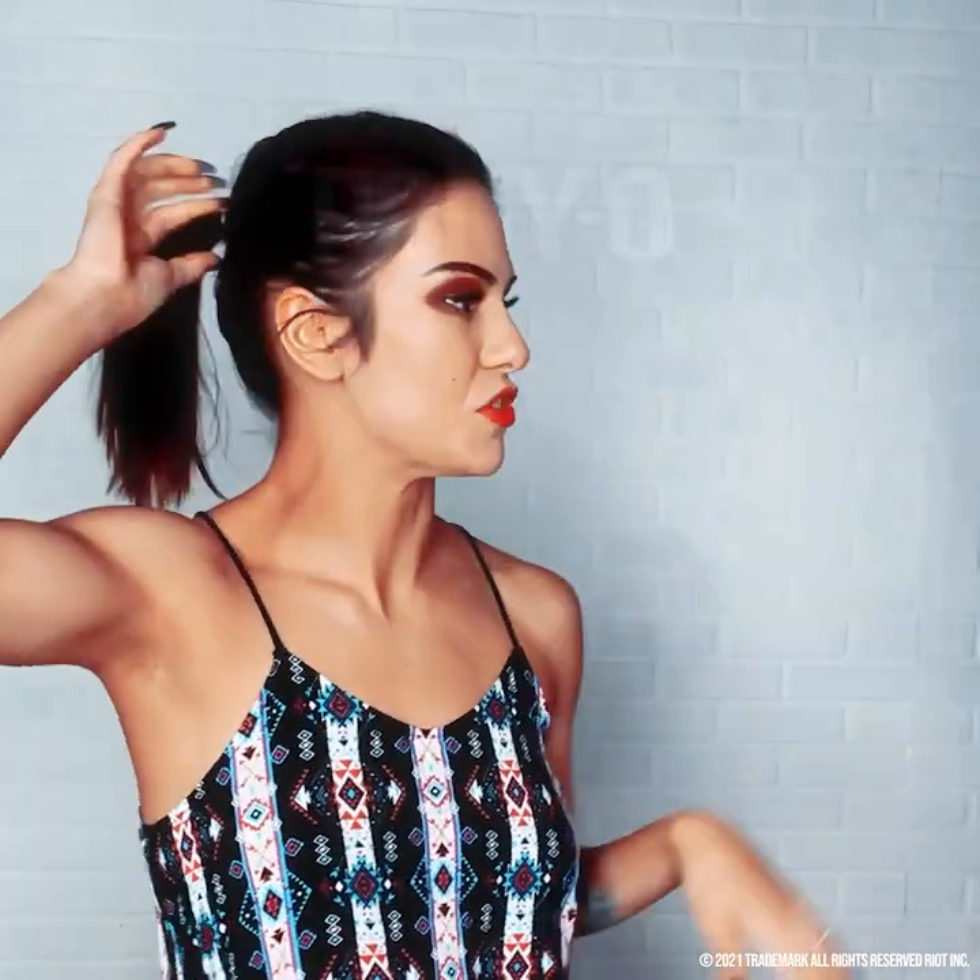sometimes you have to be able to do different hairstyles and do these different types of things in an easy way, and typically I use these elastics. These little everyday elastics, you can find them at any general store.